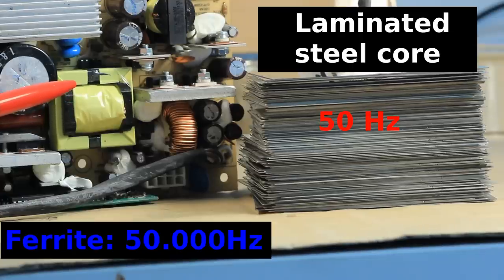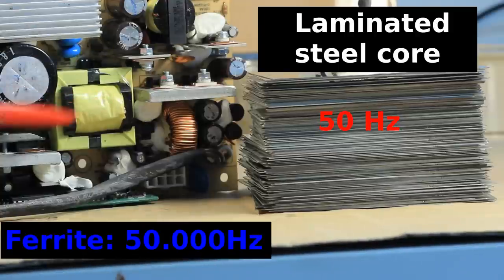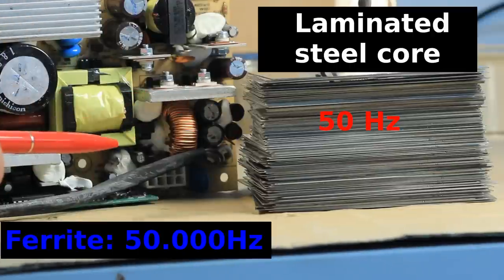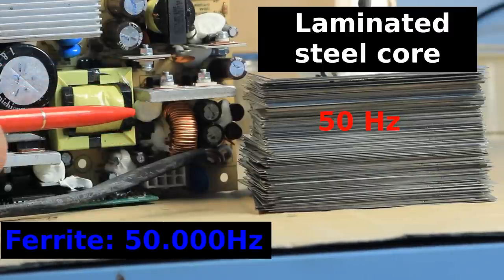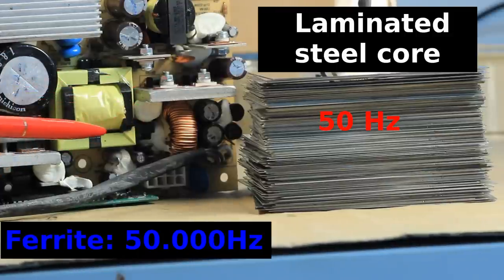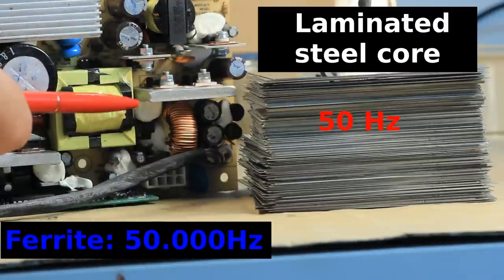I can hear your mind asking: what on earth does a mechanical spring making noises have to do with switch mode power supplies? Well, here is your explanation. On the left hand side is a switch mode power supply — at least a portion of it is in the video frame — and there is this small chopper transformer. This small chopper transformer is rated for about 250 watts, so we are pumping 250 watts of power through this small transformer.